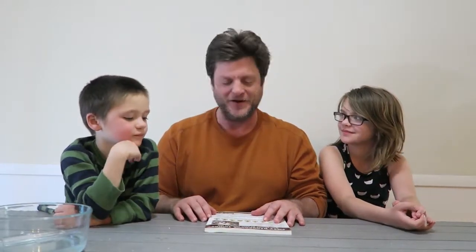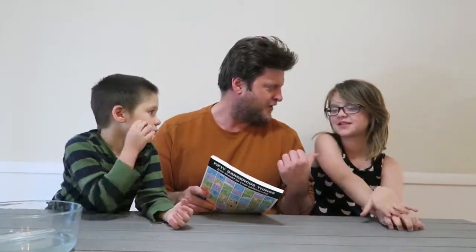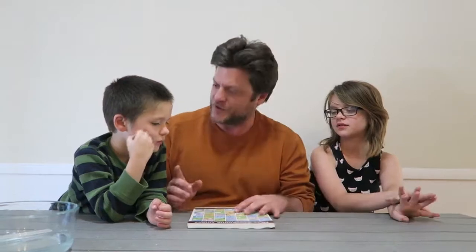We're cleaning out the basement and going through a bunch of books. We have a ton of books — we accumulate books all over the place and we don't want to move them, so I'm going to donate books. We're keeping all our signed books. And we found this book — it's '50 Dangerous Things You Should Let Your Children Do.' I bought this when Abba was young, maybe about your age.